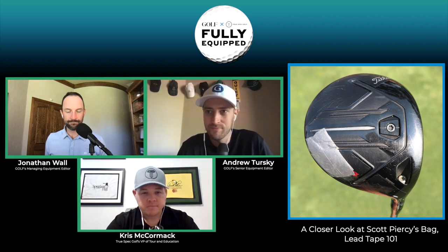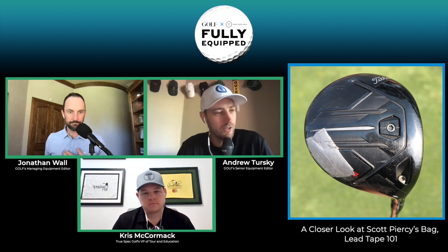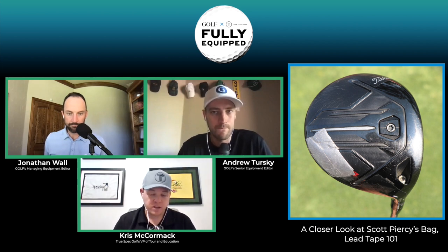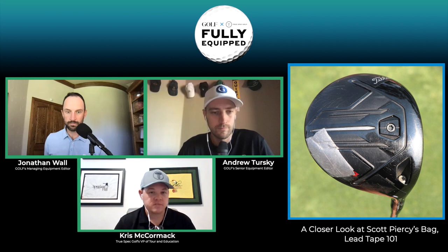With a fade-bias driver, who benefits from putting lead tape in the heel? Most players who miss to the right — though you wouldn't just buy a fade-bias driver and tape the heel hoping for the best. For Scott, he probably likes the look of that very neutral-to-open face at address but still wants to move the ball right to left. Shifting the CG toward the heel with extra weight helps the toe release a little faster, bringing the face back to square or even turning it over to hit that right-to-left draw.